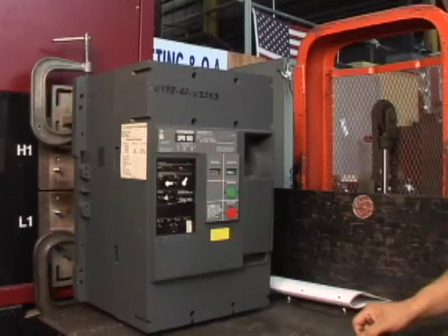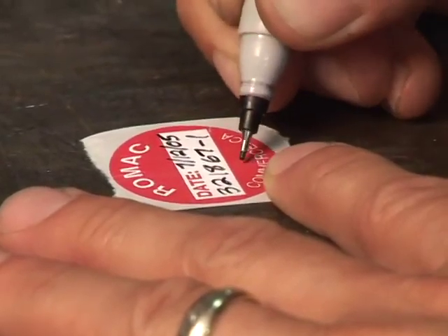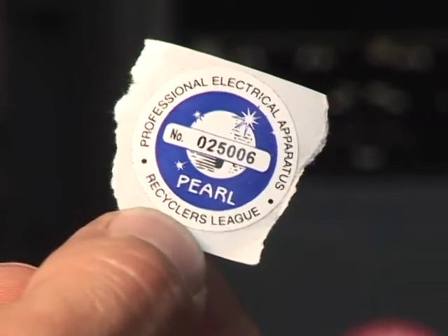In the interest of time, we have shown you only some of the reconditioning and testing steps in this video. Only when all tests and inspections are performed will the breaker receive its ROMAC quality seal as well as the pearl quality seal.